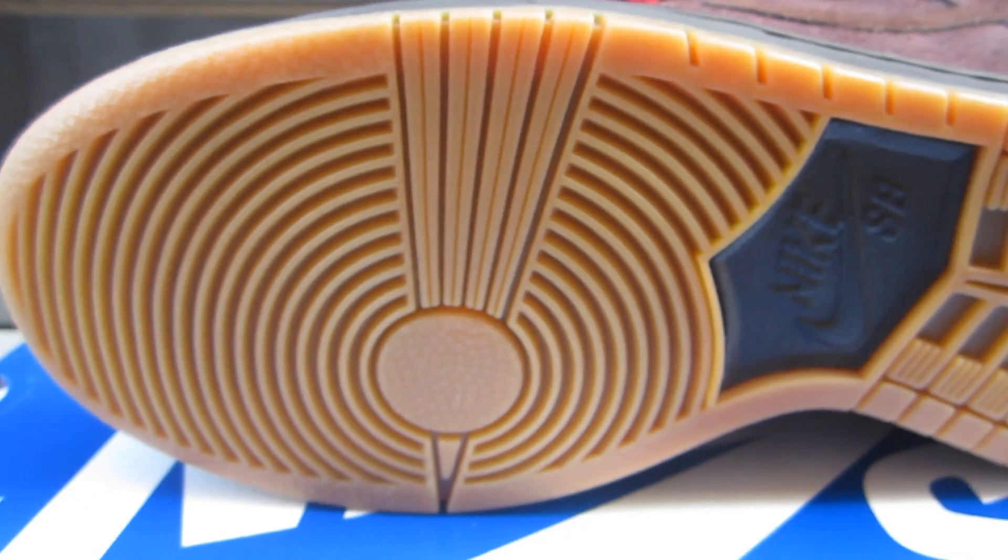I'm gonna start off with the outsole. I'm a sucker for gum soles and this has a gum sole on it — you got your brown hit right there in the middle. The midsole of the shoe is all brown, sits very nice on that gum sole. No contrast stitching, just straight brown stitching going around the whole midsole.